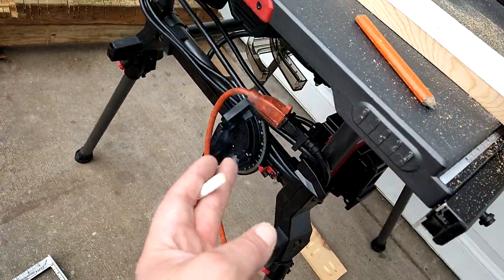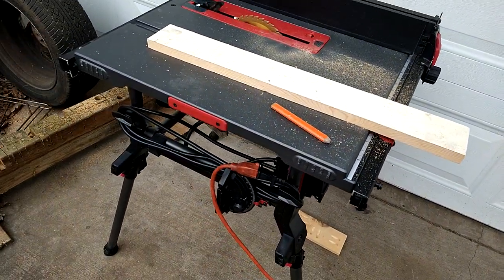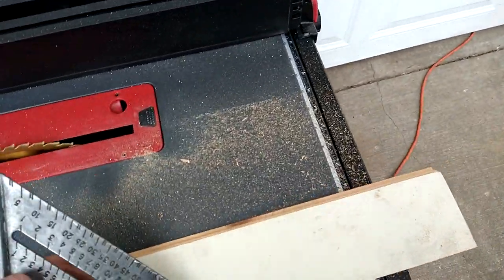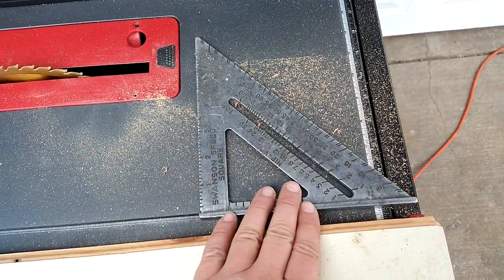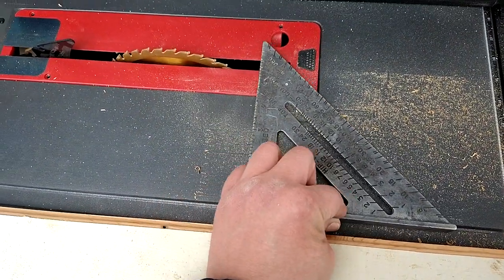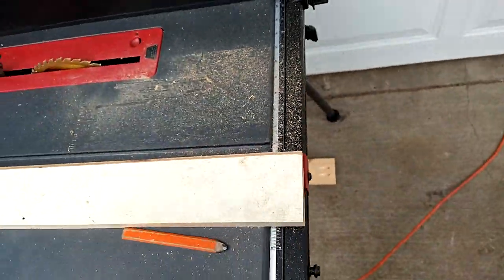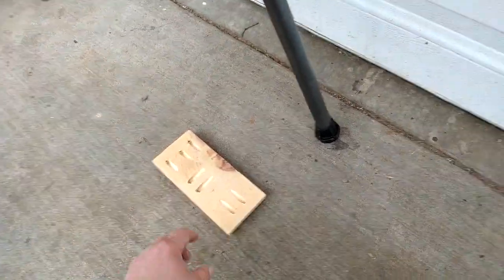One thing I will say: the miter gauge absolutely sucks. Don't even use it, don't even bother — it's not accurate. Do anything and everything a different way. Maybe take your square, or another one that you're not afraid to damage, and just draw your line on your board, because that would be more accurate than that miter gauge. It is terrible — I tried to do some 45s with it.